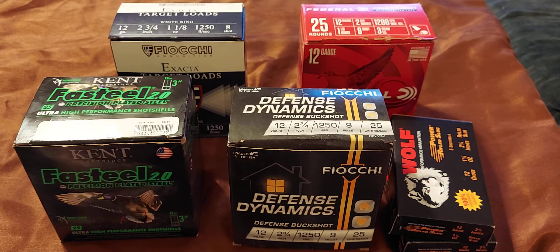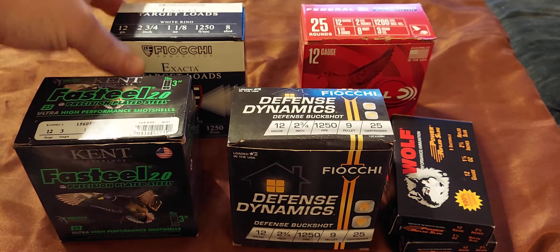What's up, YouTube? Silvercat here. I finally broke down and got a 12-gauge. Just going to show real quick some of the ammo that I've shot out of it and some that I haven't shot yet but plan on doing.